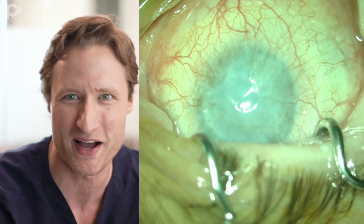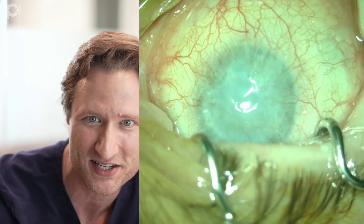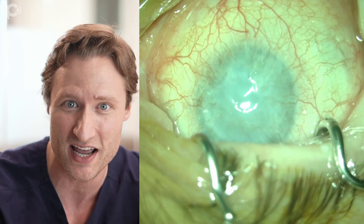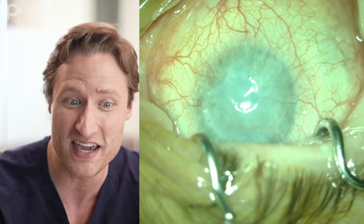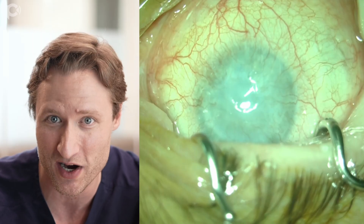Let me tell you about this patient. This is his only eye. He's got a prosthesis in the other eye, and this eye has a long-standing failed PK, which as you can see is opaque and densely vascularized.